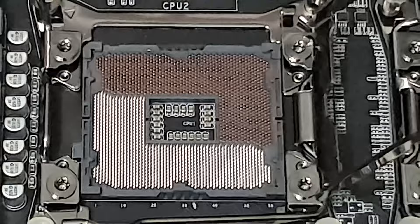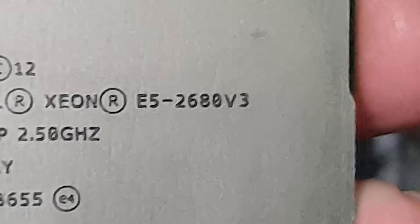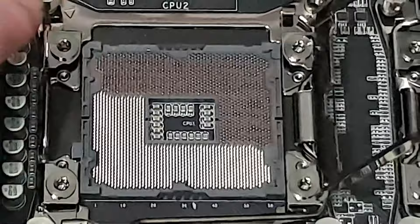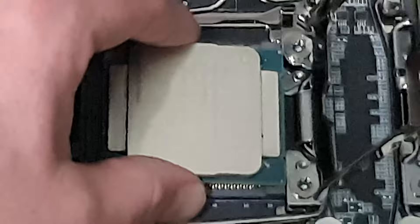We've got a V3 variant here, which is 12 core, 24 threads. But if you're going to buy this, get the V4 because they're very cheap at the moment. Alright, we've got the triangle — I'm going to find the triangle on the CPU and nicely plug it in there.